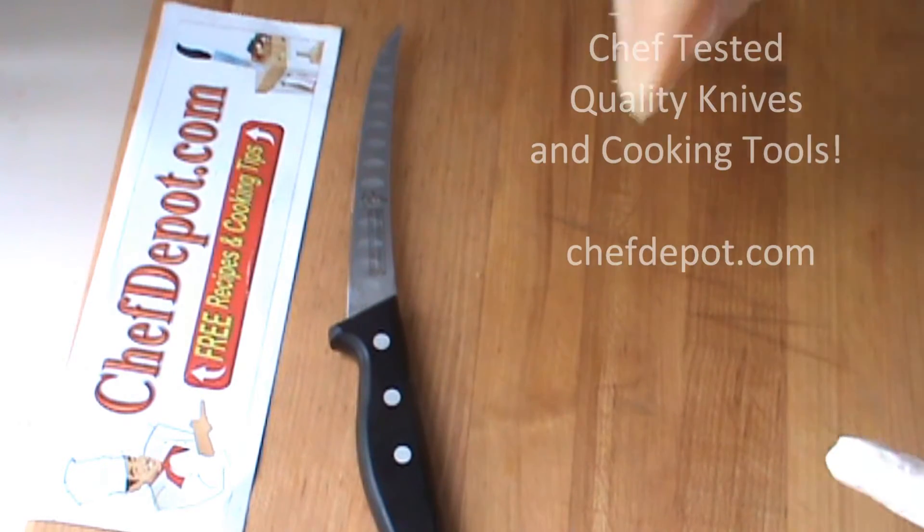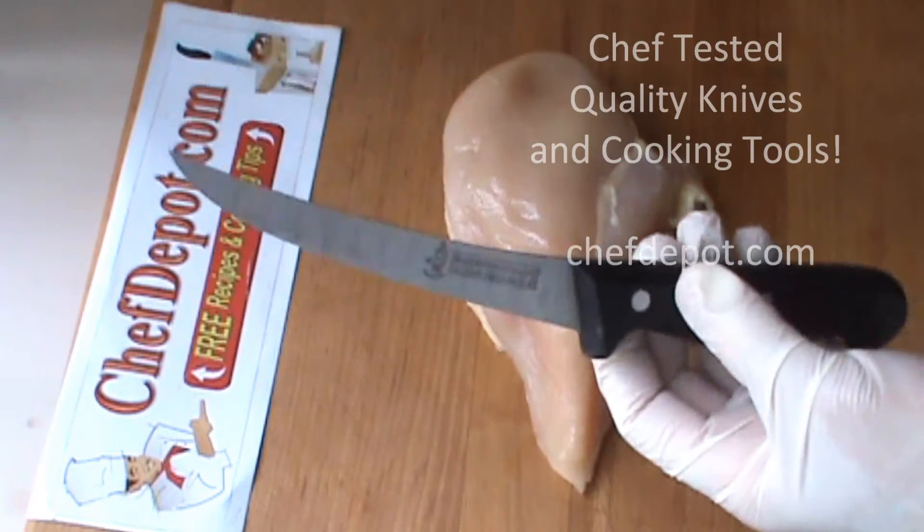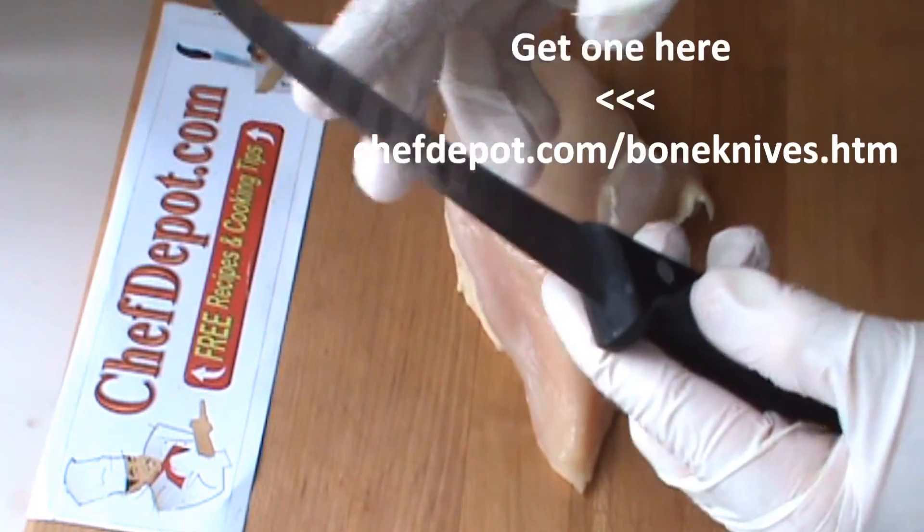Hello, Chef here. Real quick, I've got this giant chicken breast, and I'm going to show you why I like to use a German boning knife.